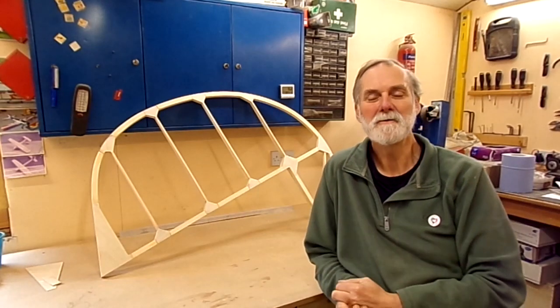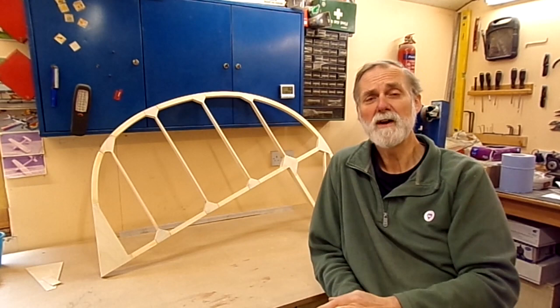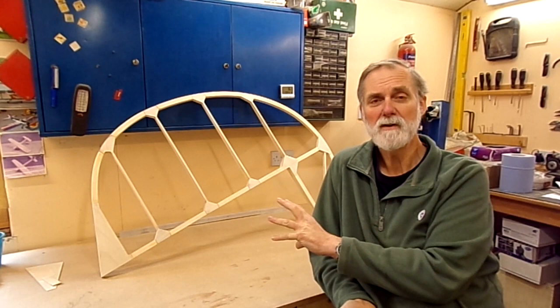Hi and welcome to the channel where I'm building the Fisher Youngster V tail kit. In this video we get the basic rudder completed. The top of the spar is tapered, the bottom of the rudder is closed off and the important gussets are fitted.